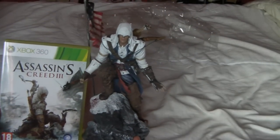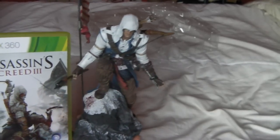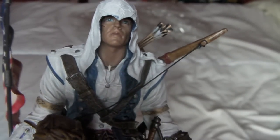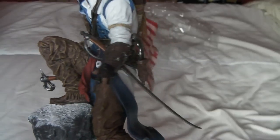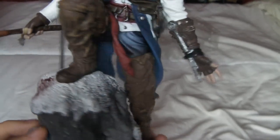Let me just get the game so we can do a size comparison. As you can see, it's just a little bit bigger than the game box by a couple of inches — probably about four inches if you include the flag pole. It's a really nice, highly detailed statue. Let's get a close up so you can see some detail. There's Connor's face with a scar on his right cheek. And it's very nice. This pistol actually comes out of the holster — it's a bit tight but it does come out. And we've got some blood on the rock, which is pretty nice. Nice detail there.